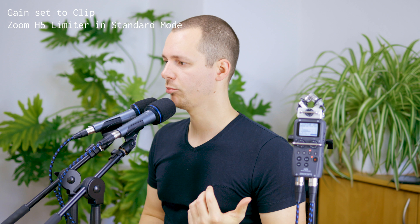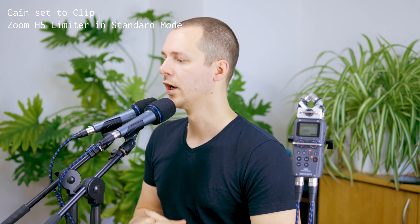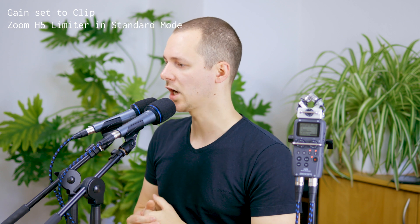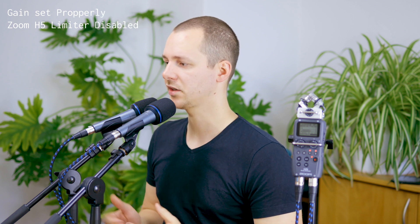In the next test I set the gain on the limiter channel to level 10, which makes the microphone clip constantly even with normal talking — basically simulating someone completely wrecking the gain setting. Channel 1 remains at the normal clean gain level. The question is: what effect does the limiter have, and how does it compare to a clean signal? Channel 2 at gain 10 with the general limiter engaged should hopefully not distort the signal.